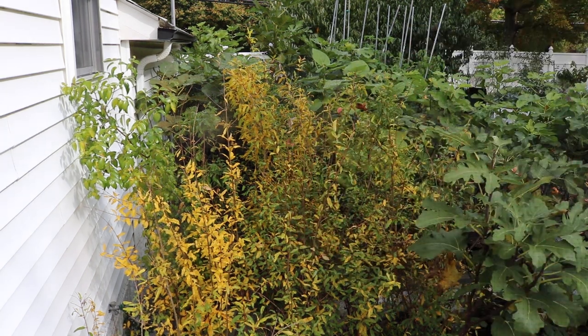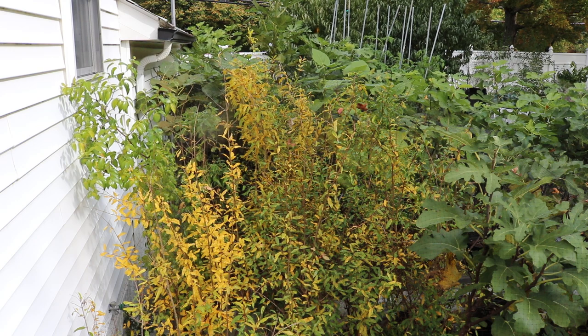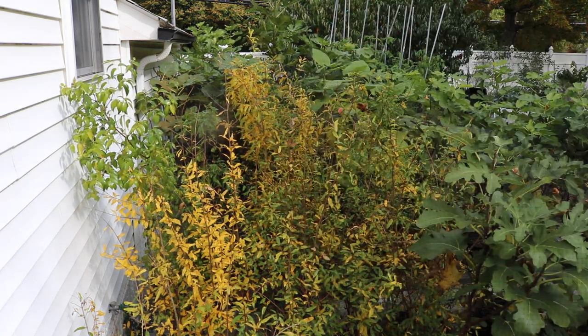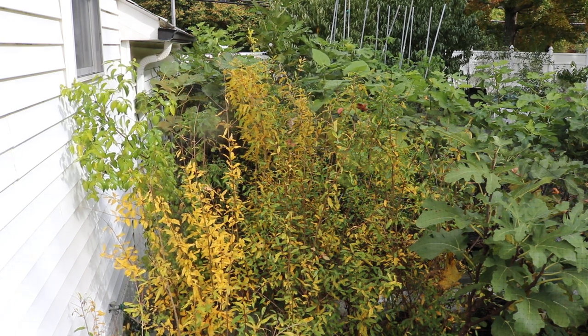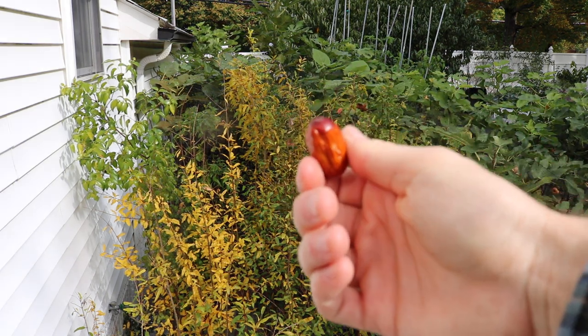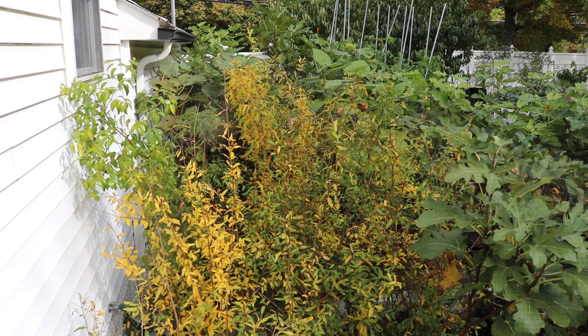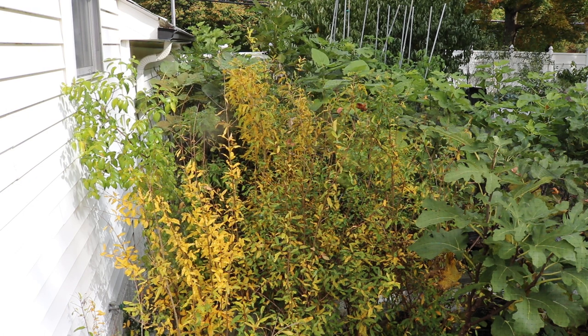You can also dry jujubes — they will dry right on the tree, or you can pick them once they're red and dry them in a dehydrator inside your house, giving you dried fruit all year. You can cook with them or eat them dried; they have a very different consistency when dried and, in my opinion, I actually like them a bit more in that state. They also last a very long time when dried, so I think there's a real place for this fruit.